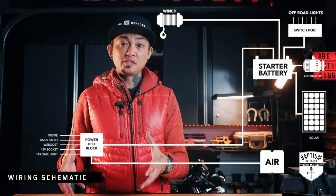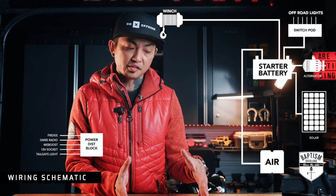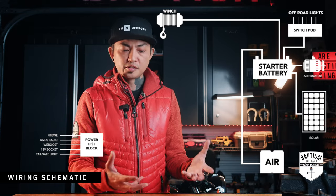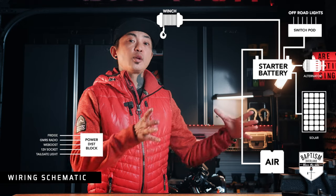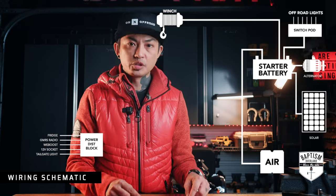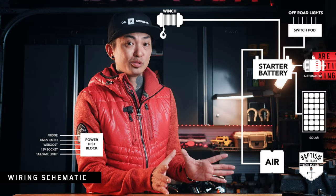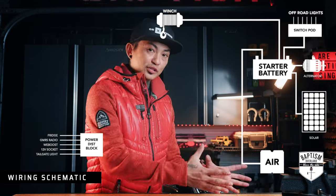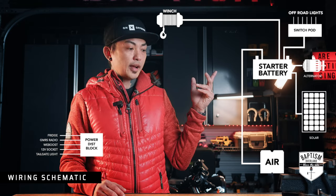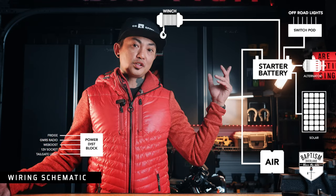First off, let's take this power distribution system off the starter battery and reduce the load we're putting on it. Second, let's take the twin air compressor and plug that directly into the starter battery, just like the winch. You want things like winches and air compressors and other high-amperage equipment plugged directly into your starter battery to get as pure power as possible. When you're using things like a winch or a twin air compressor, turn the vehicle on — you do not want to run raw off that battery because it will get killed pretty quick. The switch pod stays plugged into the starter battery because those are for my off-road lights, and I only use those when the vehicle's on.